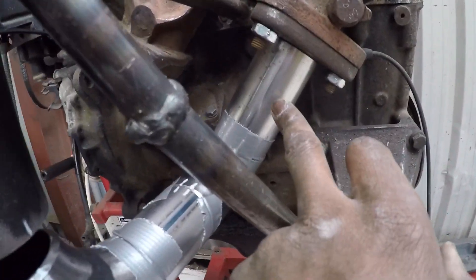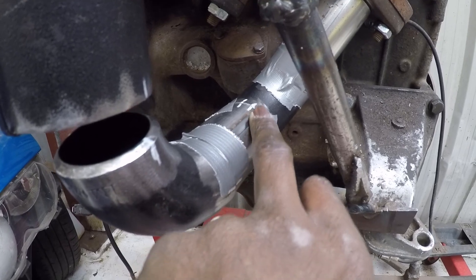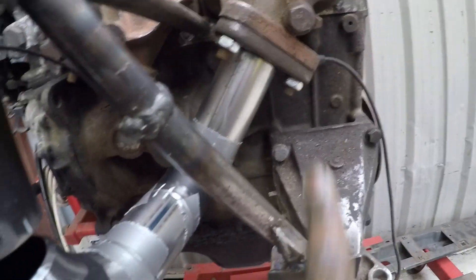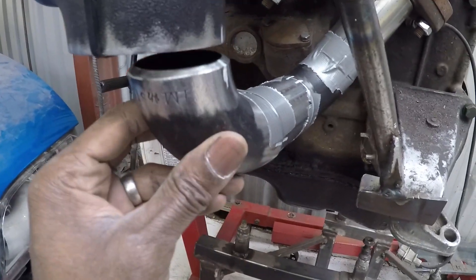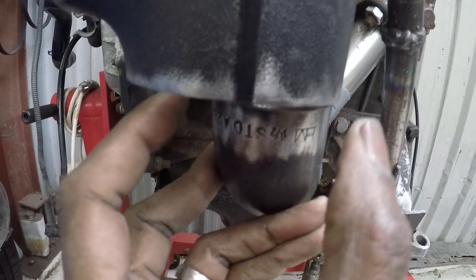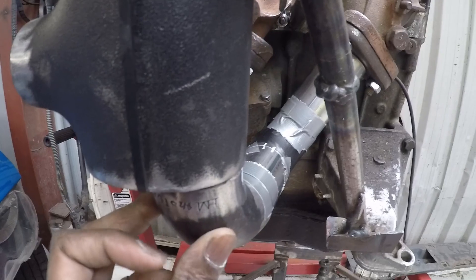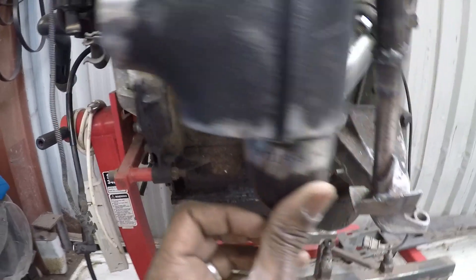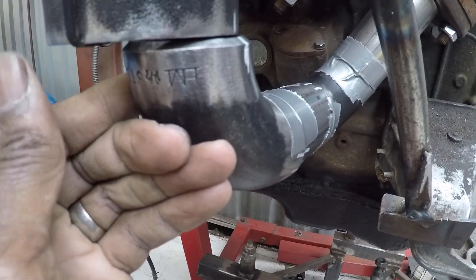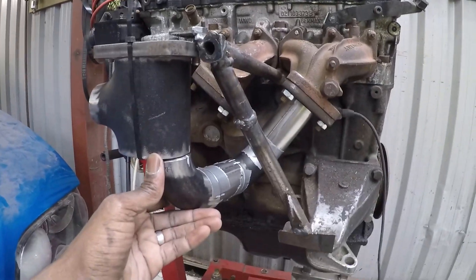I've used some scrap pipe just to connect it all up so I can test what size I'm going to need and what angles I've got to use to join the two 90s up. That's looking relatively good — connected there, and here is where the T-piece needs to sit. I've marked this orientation. Now I can start to oval it to half the width of this T-piece and then do the same on the other side, and work out how much needs to be cut and welded to get it as square and flowing as nicely as possible.